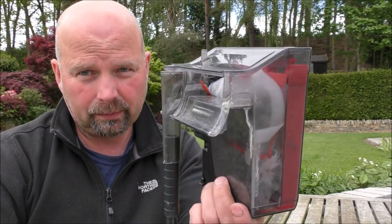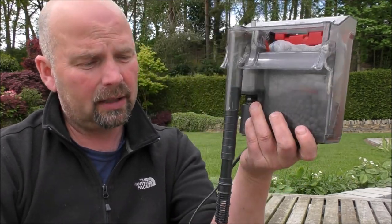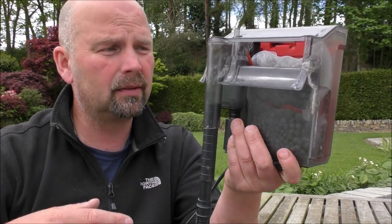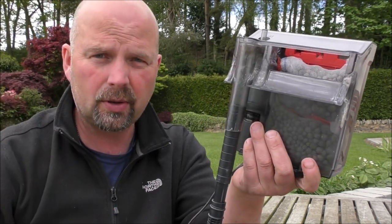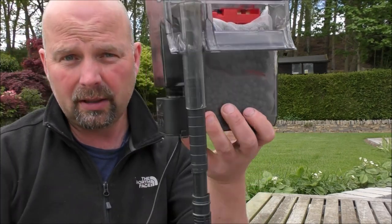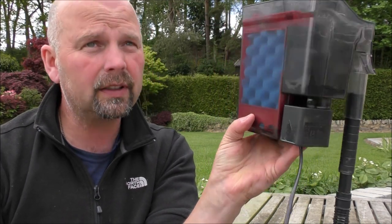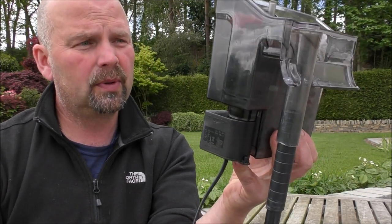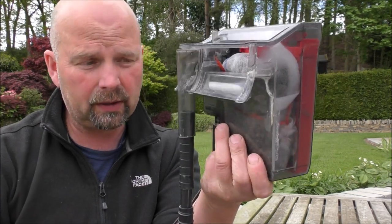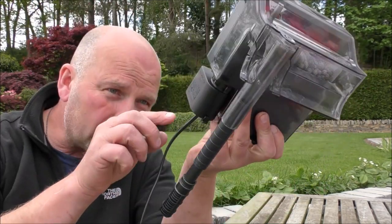That is so simple — it just saves you buying specific cartridges and all that for it month in, month out. With that, the media will last indefinitely. The sponge — you'll probably get a good year out of it. So the ongoing costs of this particular filter are very, very low. Let's see how many watts it is — five watts. So that's not going to cost you much at all to run or maintain this filter.